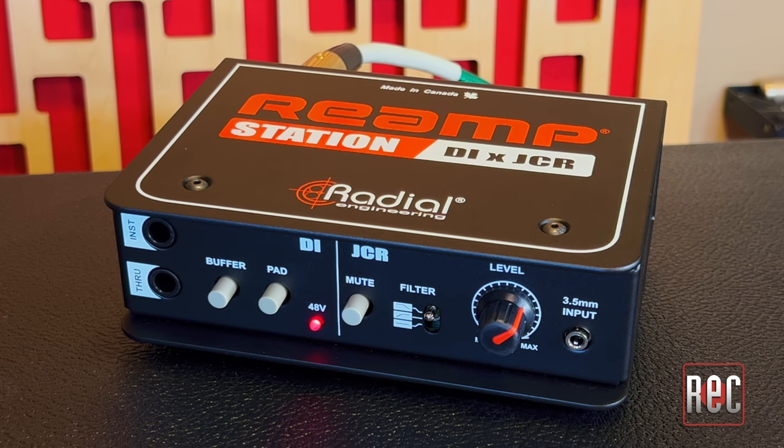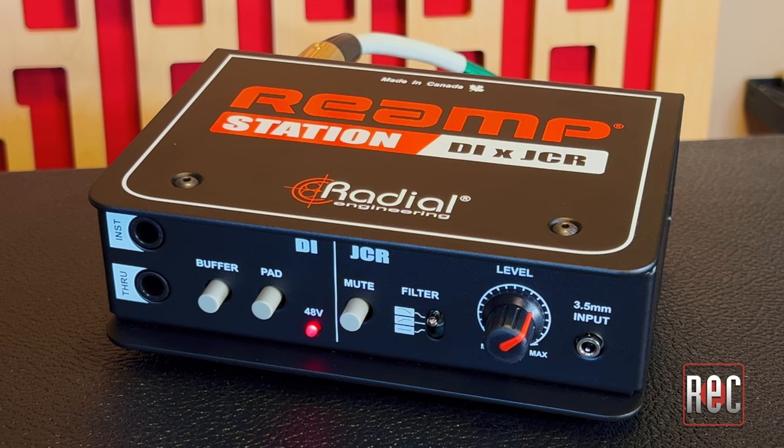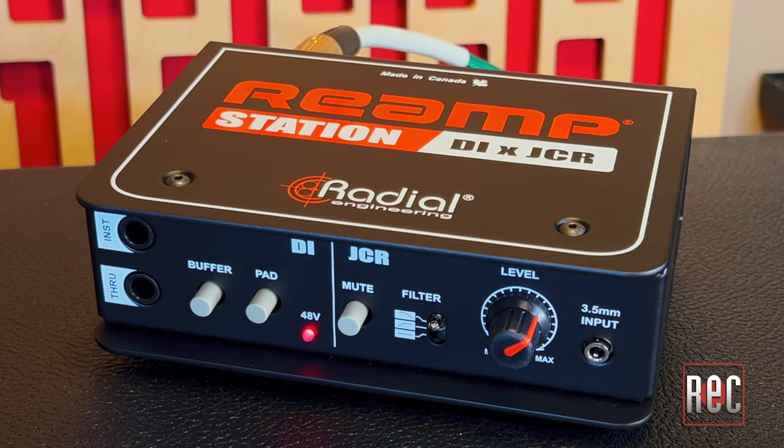As its name implies, the Radial Re-amp Station is a simple, effective, one-stop re-amp shop — and it's a darn great DI box as well. Since every studio should have one of each on hand, this is a great solution.